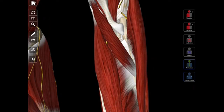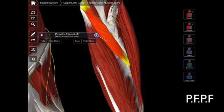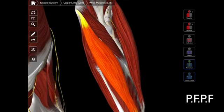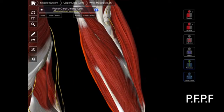We're going to deal with the superficial ones first. If you remember, for the superficial ones we start with the PFPF. We're going to start with the pronator teres muscle — that's the first P. Then we have our flexor carpi radialis — that's the first F. Then we have the next P, which is our palmaris longus. And then we have the next F, which is our flexor carpi ulnaris. So those are the first four: P, F, P, F.